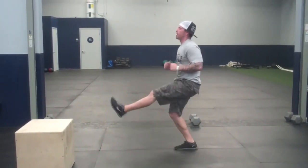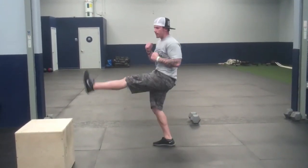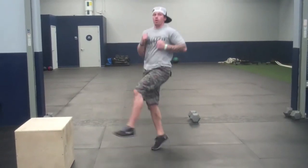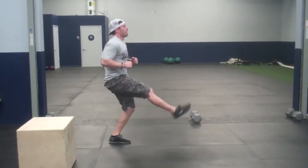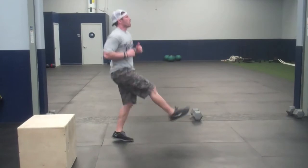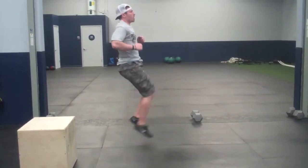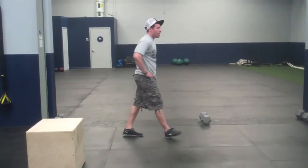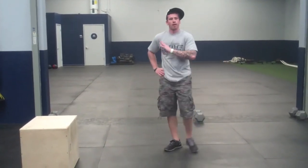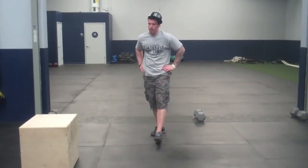We just want to move — kick those legs out. Again, if you want to reduce impact, take the jump out. Eight seconds. All right, catch your breath. The good news is the hardest part is over — we got all four exercises done. Now we start taking away exercises, starting with the push-up. No more push-ups.